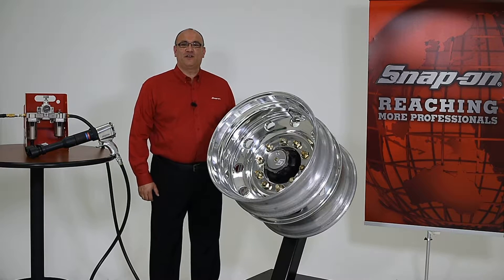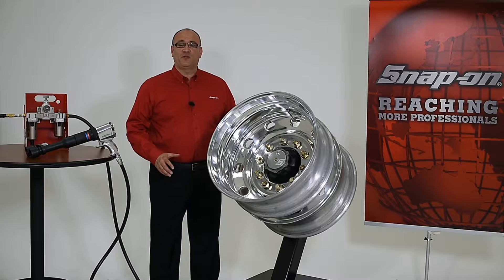Hi, I'm John from Snap-on and I'd like to talk to you about the importance of measuring wheel torque in medium and heavy-duty applications.